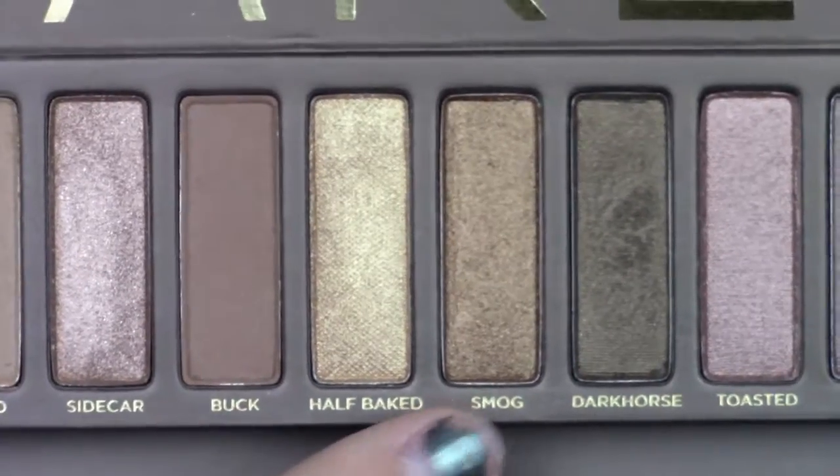I'm trying to give myself a cat eye effect, but not fully. I'm now taking Smog and putting that all over my eyelid and up to my fake crease so I don't have any shimmer in this color to transfer. This color is so pretty and I've honestly never appreciated this palette, but I don't know why, because it has some great colors and it's really good as a staple palette.